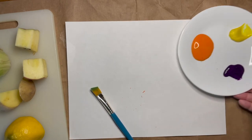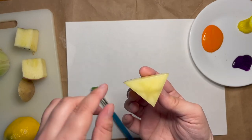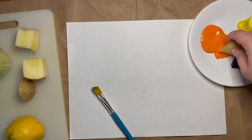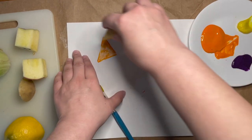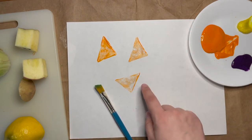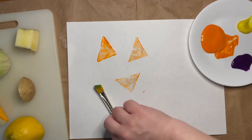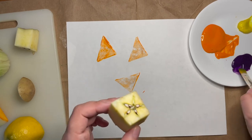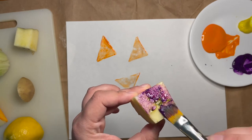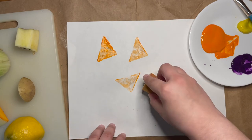The next thing you can do is either take your fruit or vegetable — like this potato, which I cut into a triangle — and stamp it into your paint, then stamp the shape onto your paper. You can do your stamp multiple times and see how it looks different each time. Or you can take some paint on your brush, brush the paint onto your fruit or vegetable, and then stamp it.